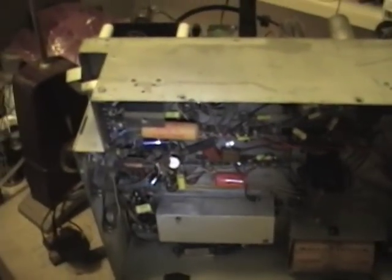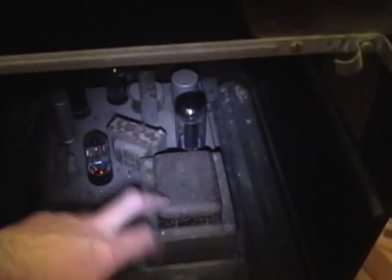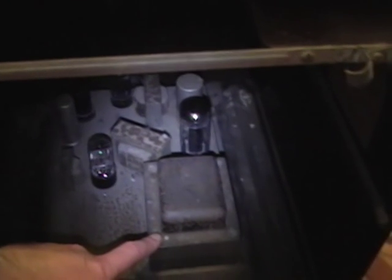A couple days later, I've pulled the chassis out of the Admiral 24A12, leaving the lower chassis behind which has the power supply and audio amp. It makes it a lot easier to work on because most of the weight is contained down there, making the upper chassis a lot easier to work on. I also pulled out the picture tube which would normally be sitting up here in this depression.